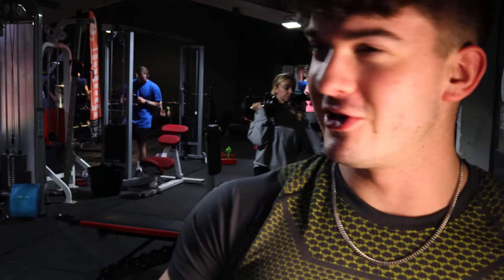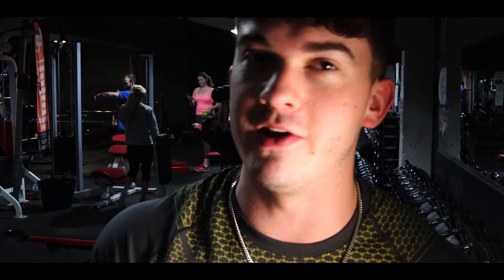We're going to do cable rope pulldowns - tricep extensions. Making sure there's no tension going through my pecs, keeping my elbows by my side, pushing down and isolating the tricep. Because if I use any secondary muscle it's going to be the upper pec, and it's not going to be nice if I do that.